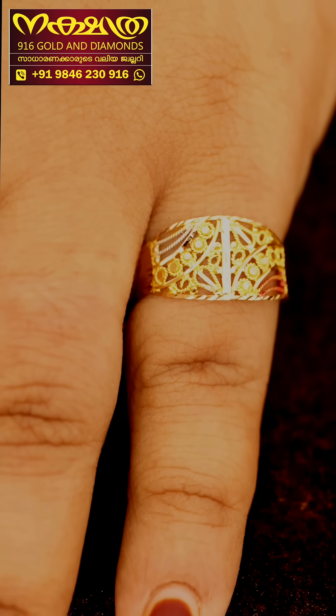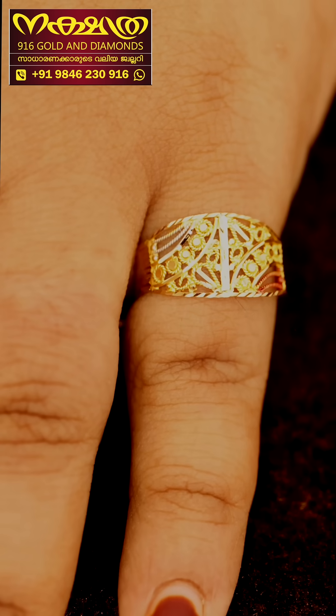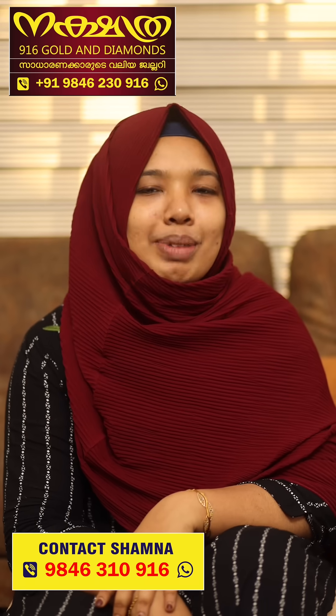These are 2 gram Bengali rings. If you enjoyed this video, you would like to enjoy the Bengali rings collection. If you enjoyed this video, please subscribe to our channel.